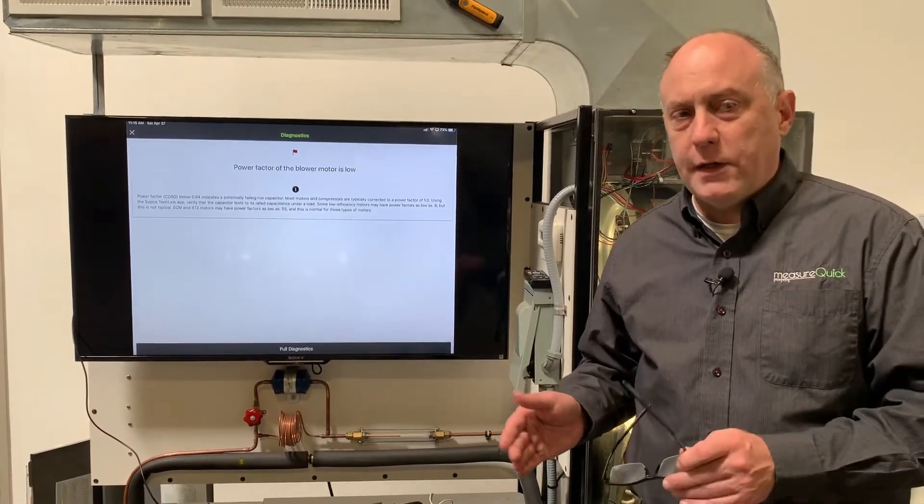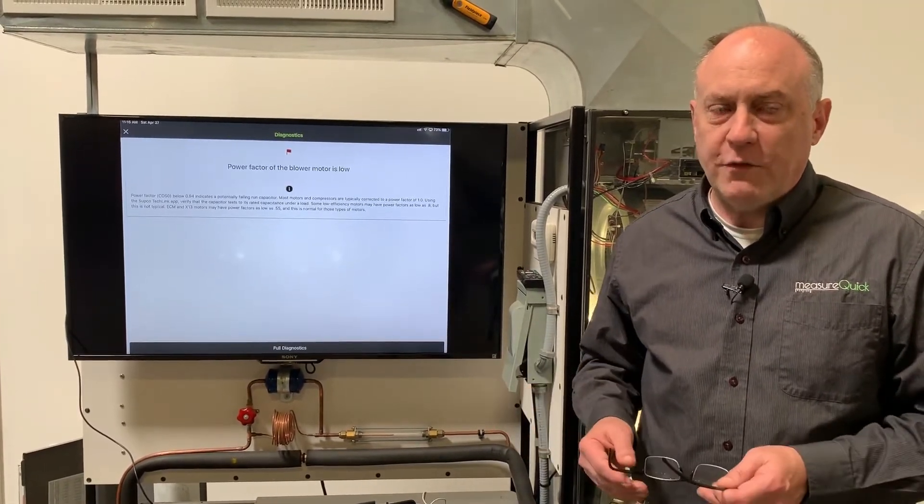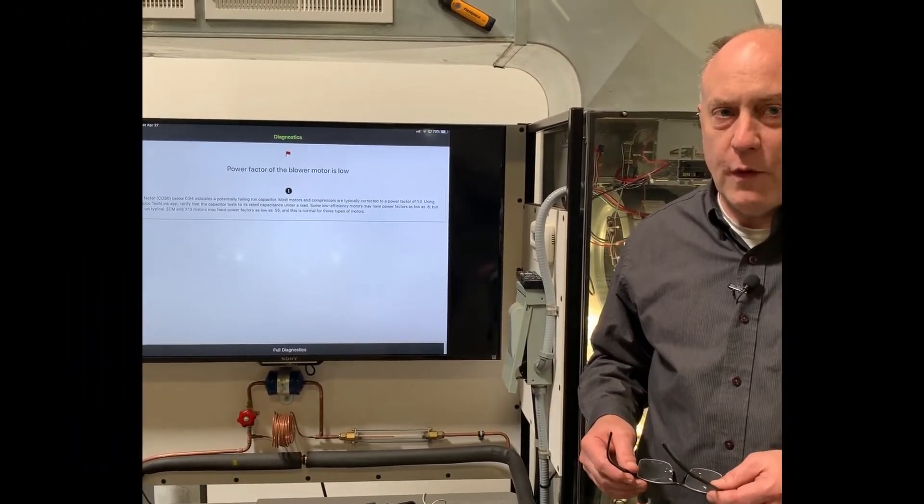So this gives you a good overview of how to use the Redfish IDVM 550 with MeasureQuick. If you have any questions, feel free to ask them in the video — thanks a lot for watching.